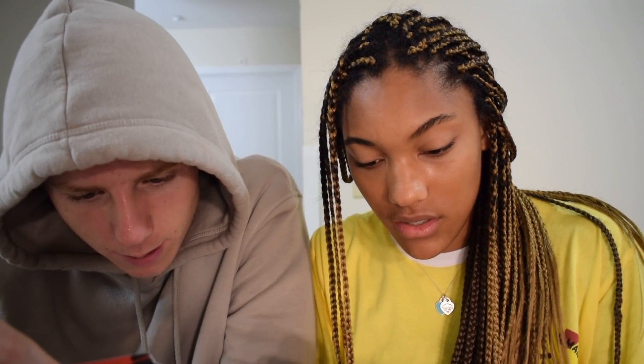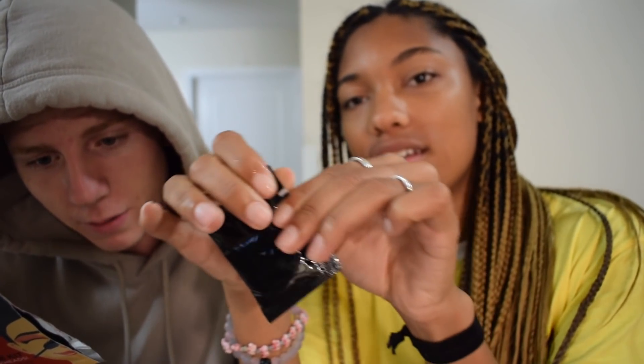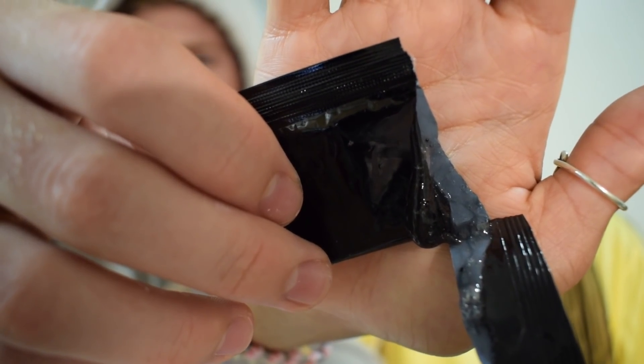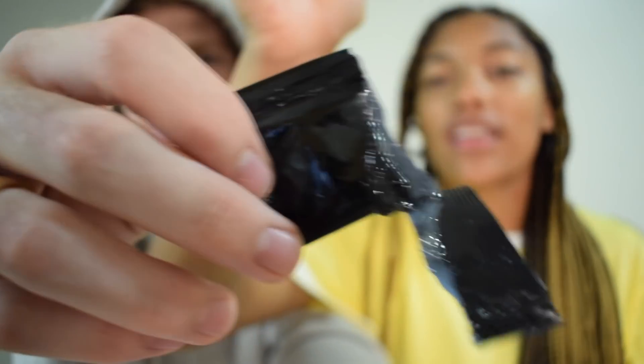Next, use the cotton swab to apply cleanser from the small packet around the nose area to open pores. What is that? You're putting that on your nose? Look at this — we're gonna put that gross black stuff on our faces. It's dripping. This is just opening our pores, so it's probably gonna burn. How much did you put on? Just get it all nice and gooped up.